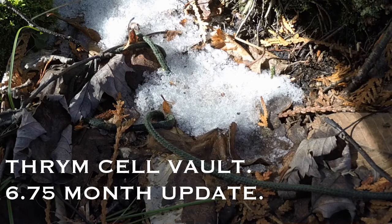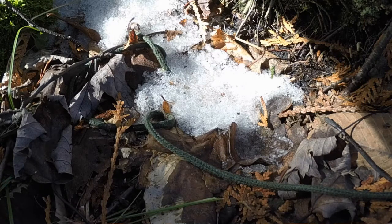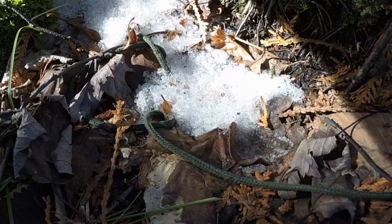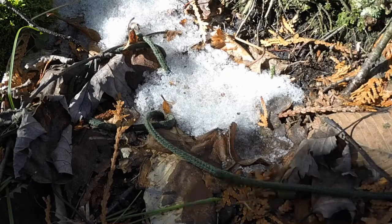Hey everybody, it's Morgan with your Theorem Cell Vault 6.75 long-term torture test review update. Sorry I cracked my foot just before the six-month review so I'm a little behind. You can see she's totally submerged in some snow and ice. Give me a couple minutes, I've got to set up for a couple other things because I had a nice chat with Andrew Fraser, the CEO of Theorem, who asked me to do a couple things for him, as his test parameters are way outside of what they normally do. Hang in there, I'll be right back.